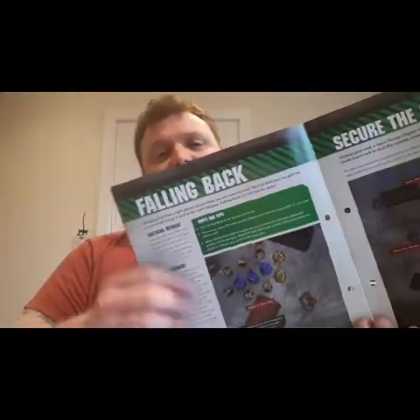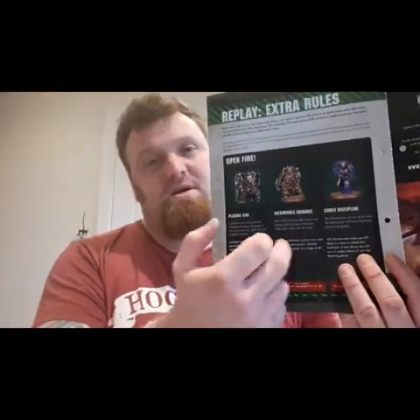Another mission. As always, these missions are cool. You've got a nice rules update here — extra rules and additional bits, including falling back and how it works. The mission itself is called Secure the Gene Seed. You've also got some extra rules: plasma guns, inexorable fire, bringing in some of the codex disciplines.